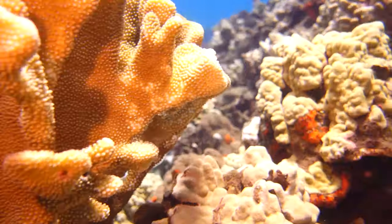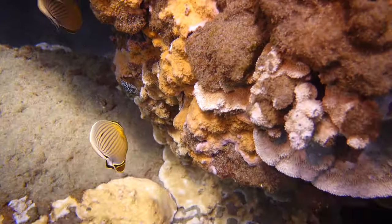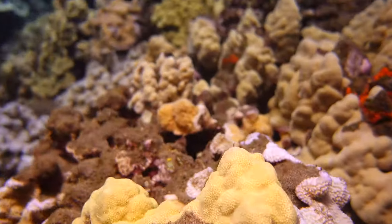For this dive, the maximum depth was about 30 feet — it's really a shallow dive, so I'm not sure I'd bother with lights next time. But for deeper dives, I'm sure the lights would help.